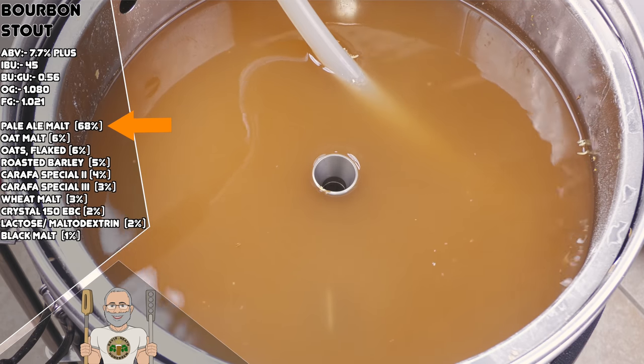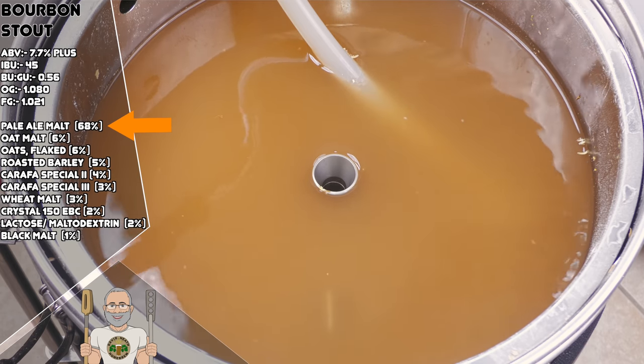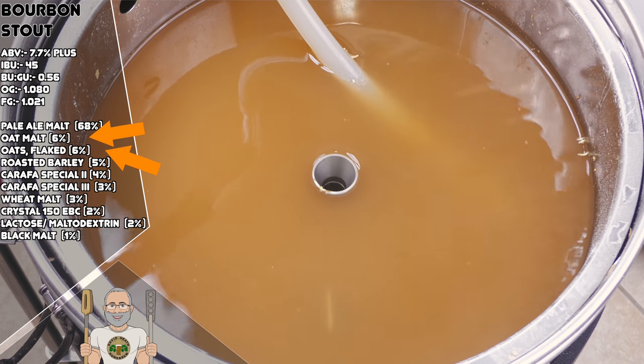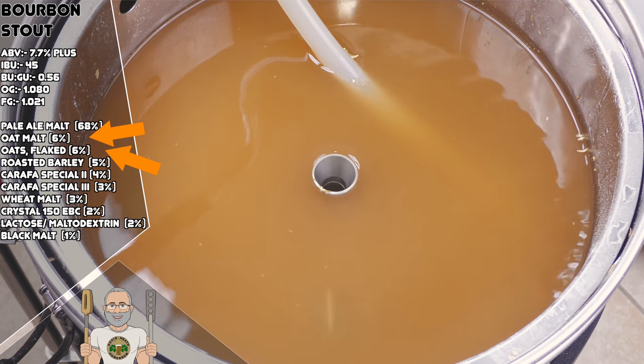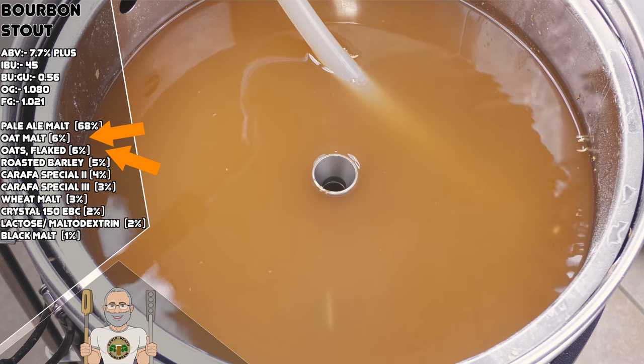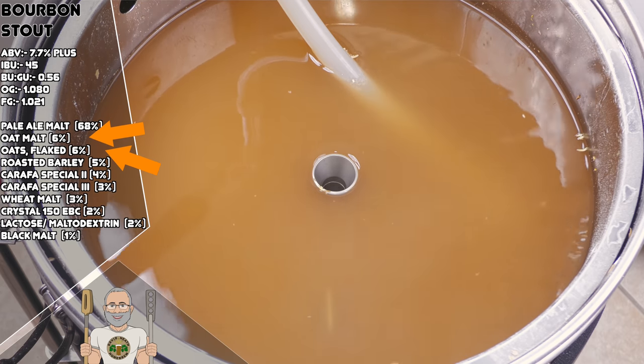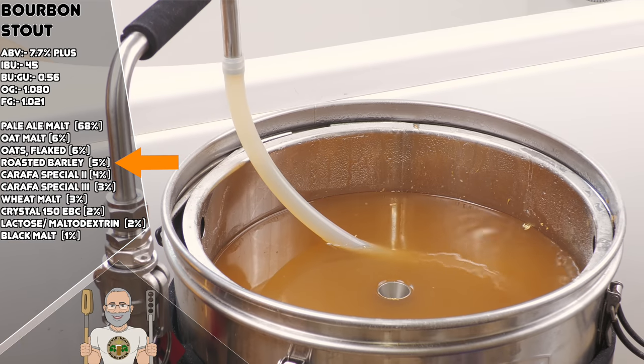At 68% we have pale malt, which provides the bulk of the fermentables for this recipe and provides our canvas for flavour. Then we have oat malt and flaked oats, both at 6%, which will provide a creamy and velvety texture that are central to this recipe, along with some toastiness and biscuit in both flavour and aroma. If you cannot obtain both of these, then use one of them at 12%. At 5% we have roasted barley, which adds a roasted quality that is central to a stout. At this level it will contribute some coffee-like flavours in the background. This can also bring bitterness, but this will be muted due to the fact that it is being added late in the mash.